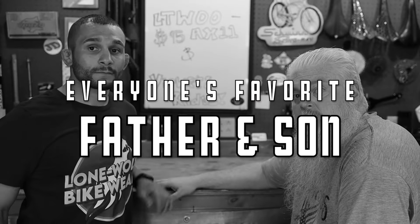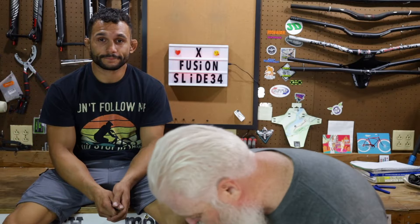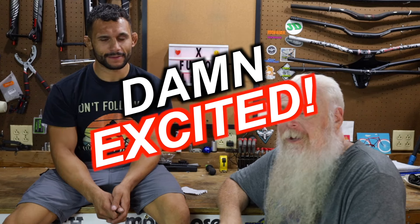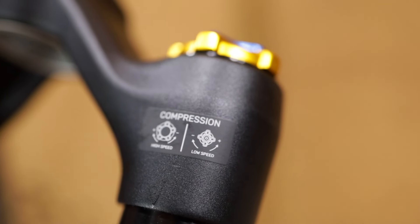Welcome back Wolf Tick Nation, thank you for tuning in to another Wolf Tick Videos episode. We are finally giving scores on the X-Fusion Slide 34, 29 or 140mm fork with a tapered steer tube and aluminum steer tube. This thing has high speed compression, low speed compression, and rebound — it's a beautiful fork.